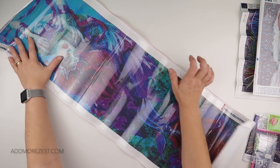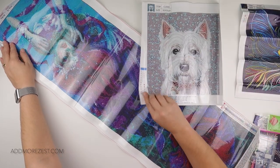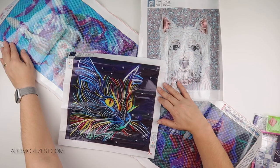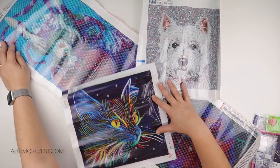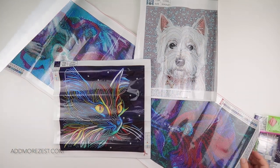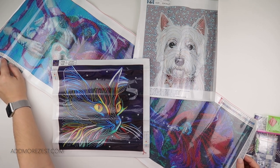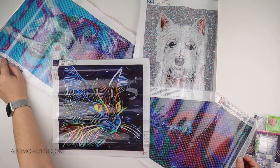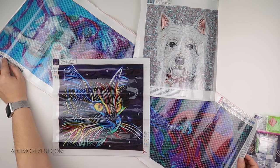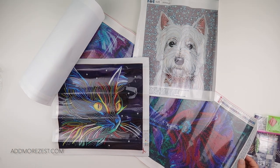That is today's selection! I will pop the links in the description down below — we've got the pets at home and the imaginary mermaid. Thank you to GBFKE for sending me these to share with you all. Thank you all so much for watching, and don't forget to check out the description if you fancy any of these for yourself. I'll speak to you all again soon!